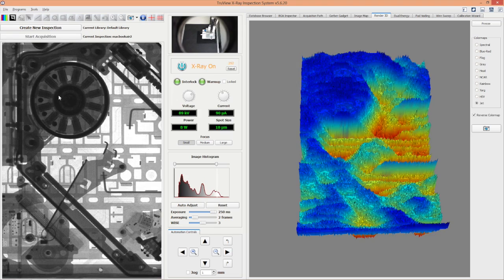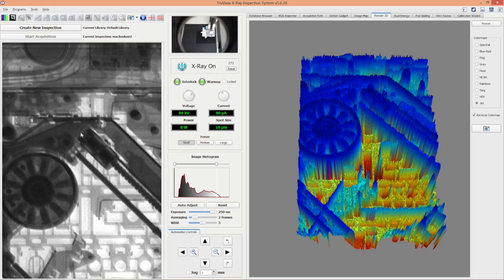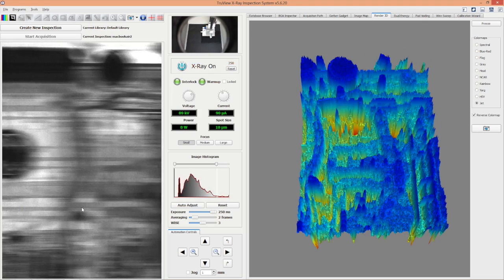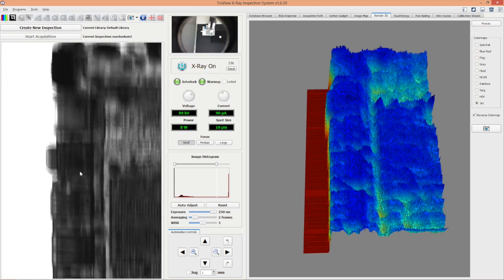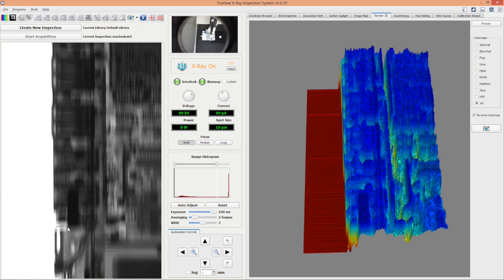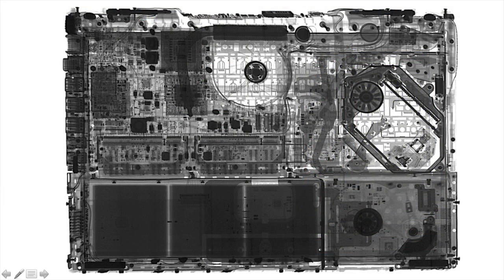That's the DVD player — you can see the coils of the motor that drives it, the pins, and the track that moves the laser up and down. You also see other mechanics of the laptop including the thermal system to cool down the video card and the main processor, moving to the left towards the interface ports including the USB, audio jack, and microphone, and back to the battery pack.